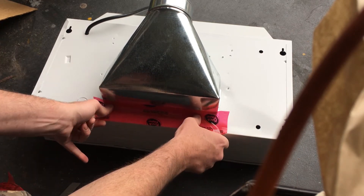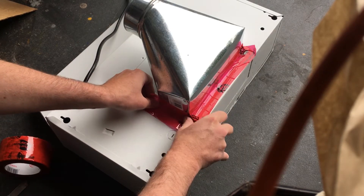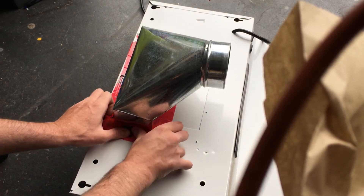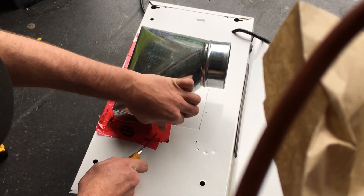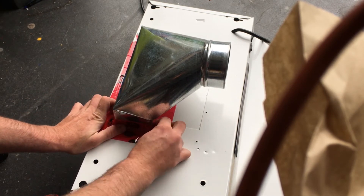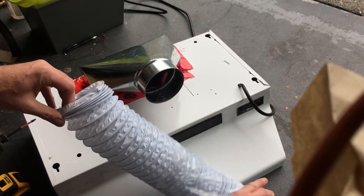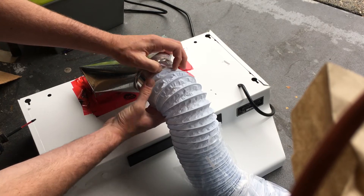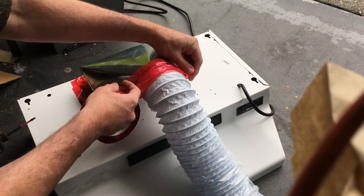You don't have to do this part, but I recommend it — it just ensures the seal. It's a good idea.